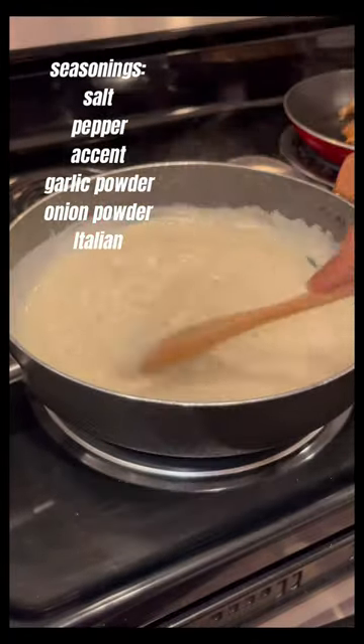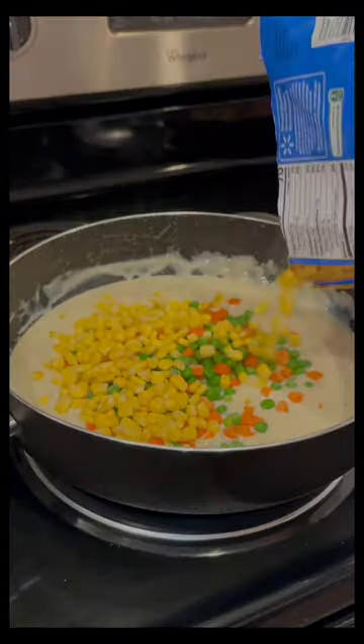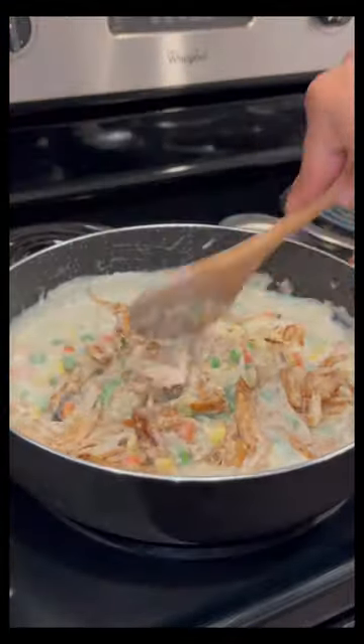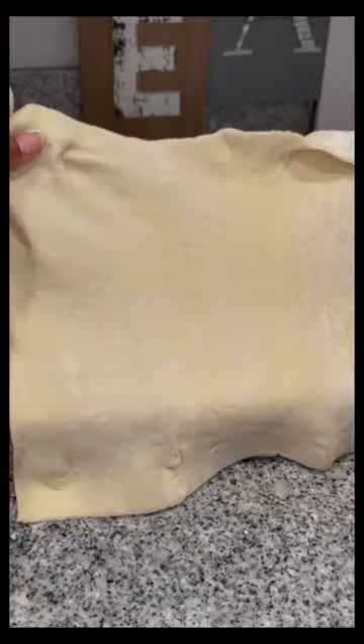I put in the seasonings I used for the filling. Once everything was well combined, I added my frozen veggies — you can use whatever you want — stirred that in together, then added my chicken and stirred that in together. Then we are assembling the chicken pot pie.